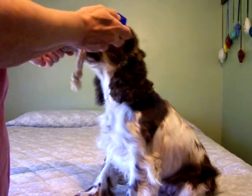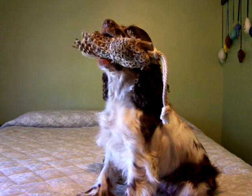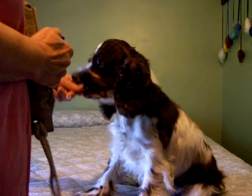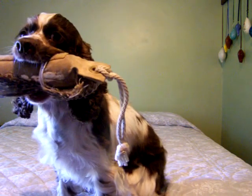Take it. I also go as if I'm going to take it from her. Hold. Good girl. Attagirl. Take it. Good girl. Hold. She's a lot happier to take it now.